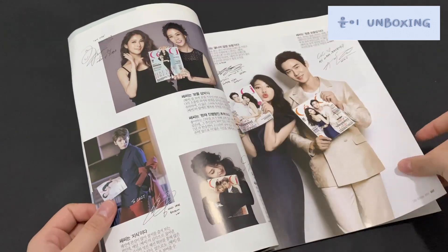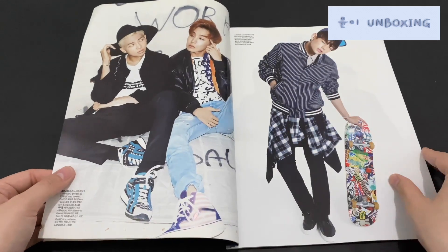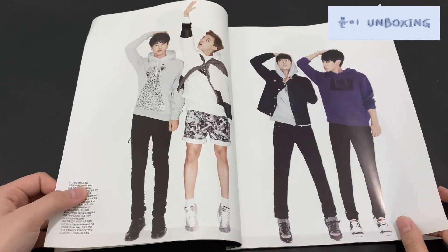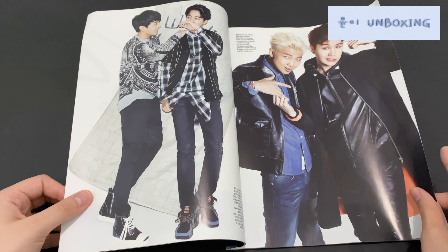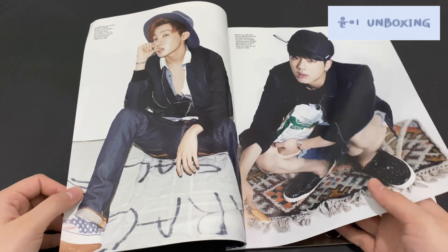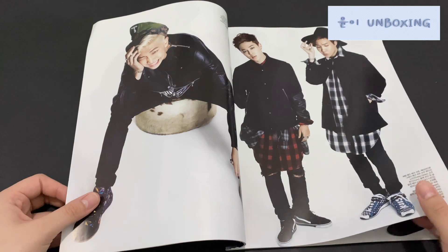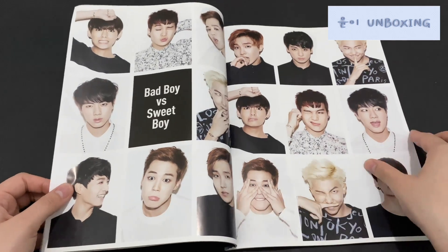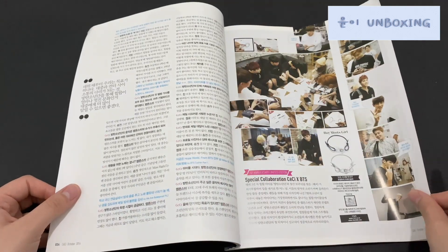I'm going to skip all the way to the page where BTS starts. Look at this — it really shows how much the members have grown. This was like seven years ago — 2021 minus 2014 — yes, seven years ago. Wow.